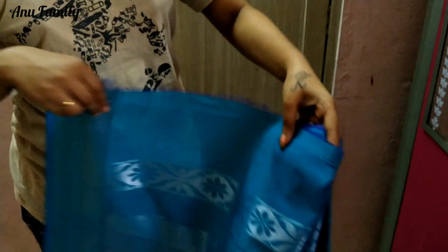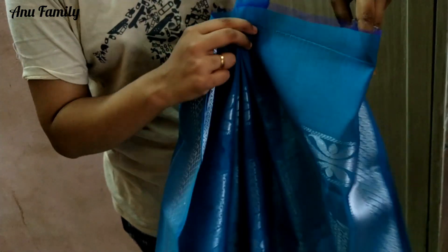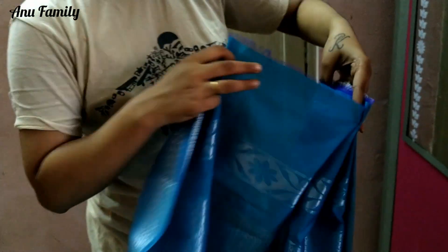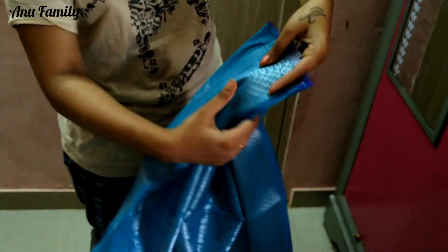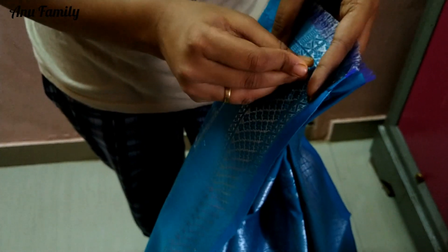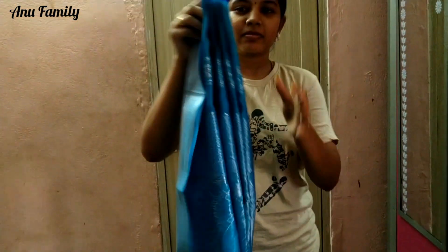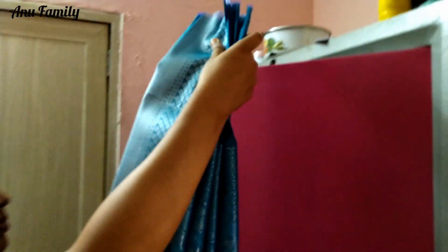I am going to cut the iron and take the border. I am going to take the border to the right side. Then I am going to take the safety pin and put the pin in the center.